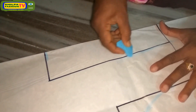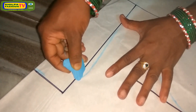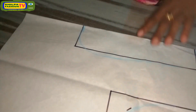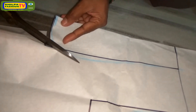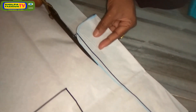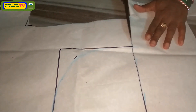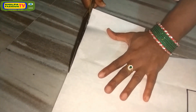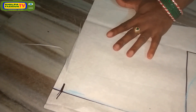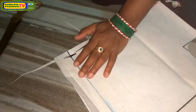Now she is marking a round neck, or you can mark your desired neck model like square neck, pot neck, and more. Now we will do the neck cutting. Now we have to trim a little bit for waistline fitting. Now we will do the total cutting.